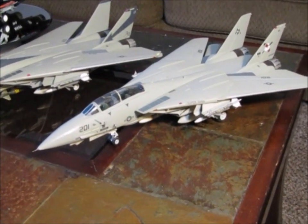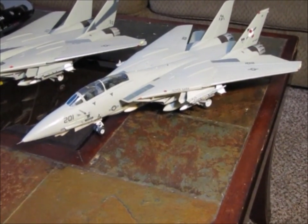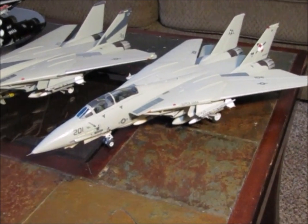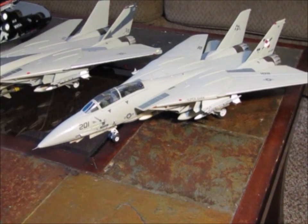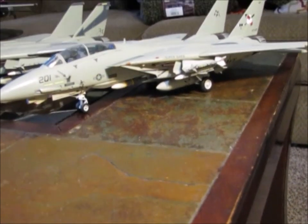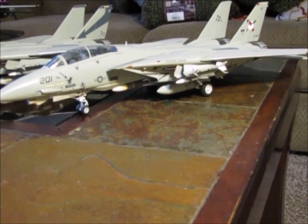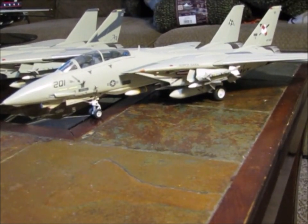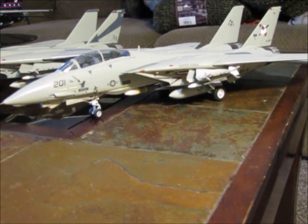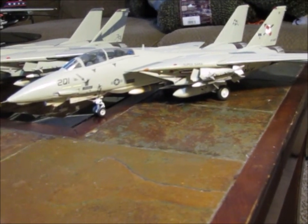I found somebody that was doing resin drop tanks and I ordered enough to do six different models. This particular one is set up as an air-to-air. You'll notice it has the Phoenix missiles underneath the center of the belly there. This aircraft is set up strictly for air-to-air and this is VF-103 with the F-14 Bravo. This is a Revell Monogram 1/48 scale kit.